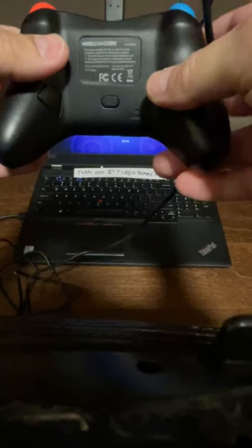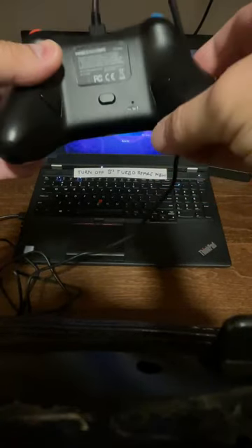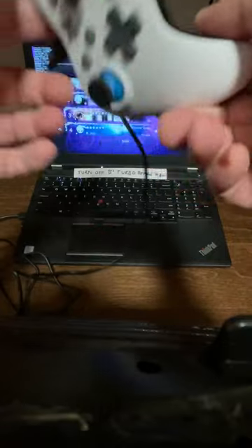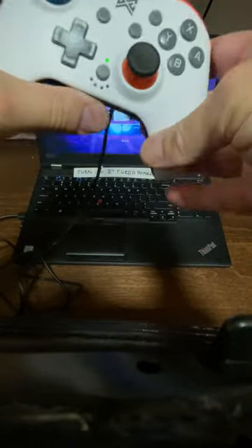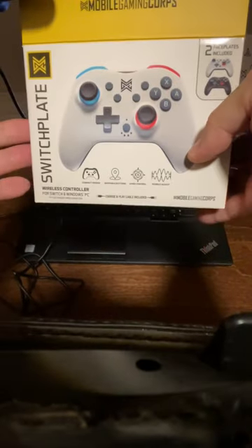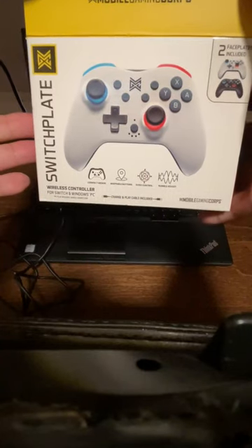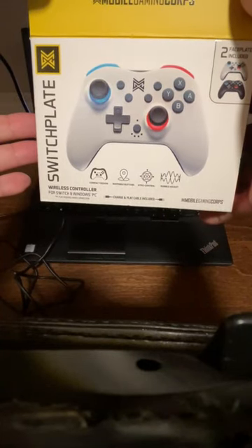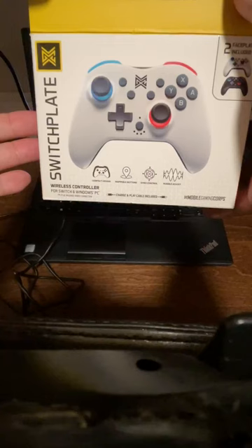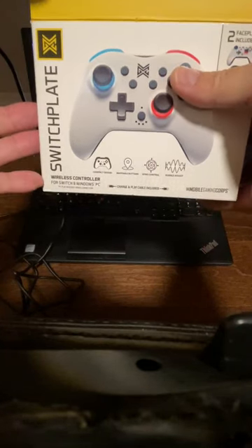In case you've been wondering what it's like to have a Mobile Gaming Corpse Mini dual stack controller with a switch plate option of wide or black switch plates — this guy is kind of a budget buy, a $38 controller at Target. I bought it solely because it says wireless controller for Switch and Windows PC.